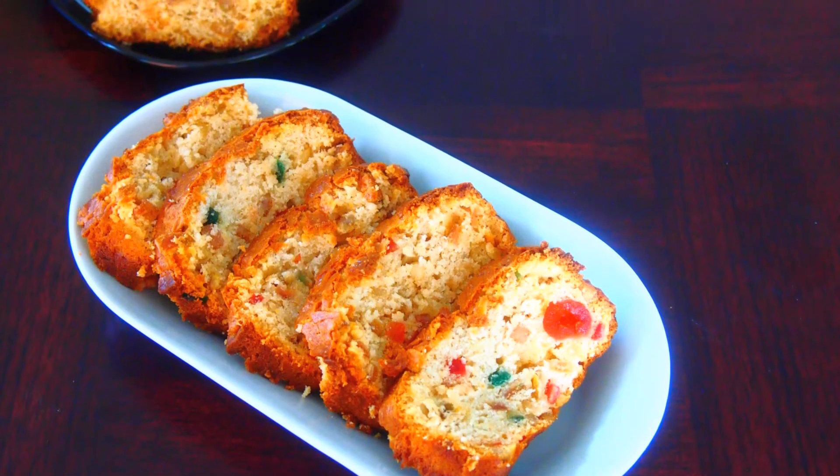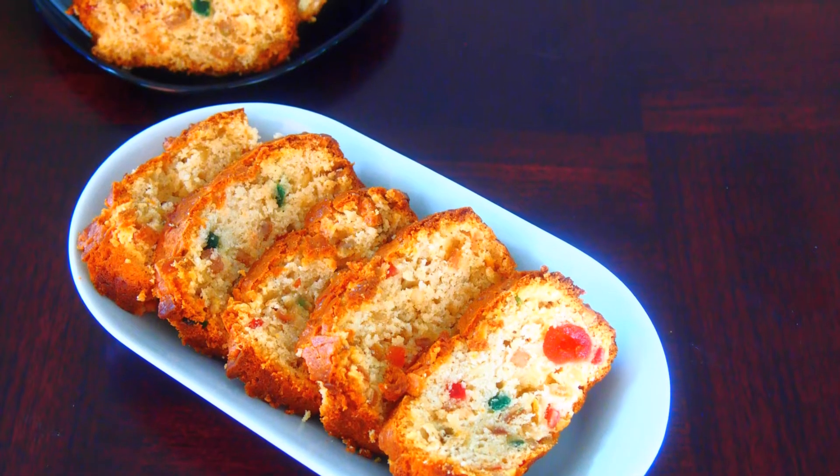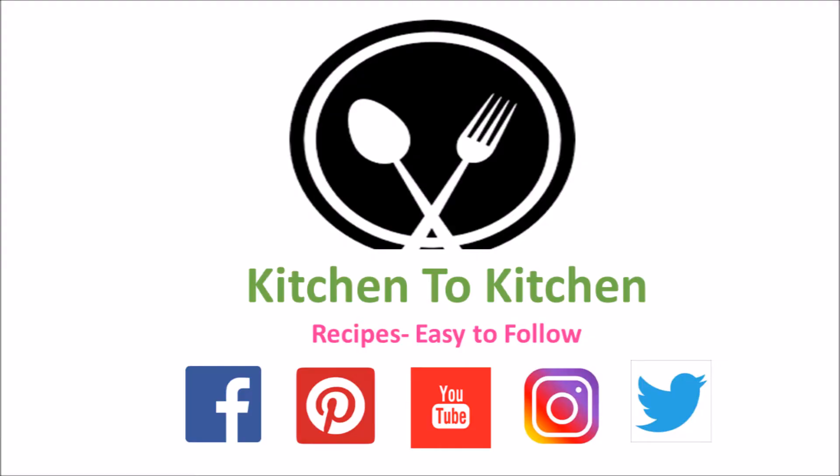Hope you've enjoyed today's recipe. Please don't forget to like, subscribe and comment. Thank you.